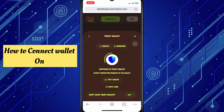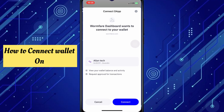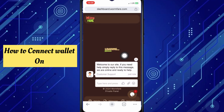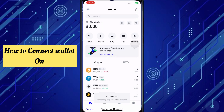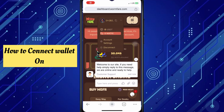Connect your wallet and wait for it to connect. After you connect, it will show you a sign and cancel option — click on sign, then click allow. Then click confirm. After you confirm, your wallet has been connected.